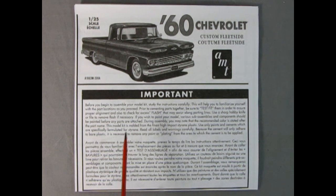Now tune in, cats, as we check out this important message. Before you begin to assemble your model kit, study the instructions carefully — this will help you familiarize yourself with the parts location as you proceed. I always show these instructions because you might stumble across this model kit somewhere and maybe your version doesn't have the instructions. So we get to take a look at it right here in this video so that you will be able to build your 60 Chevrolet Fleet Side.